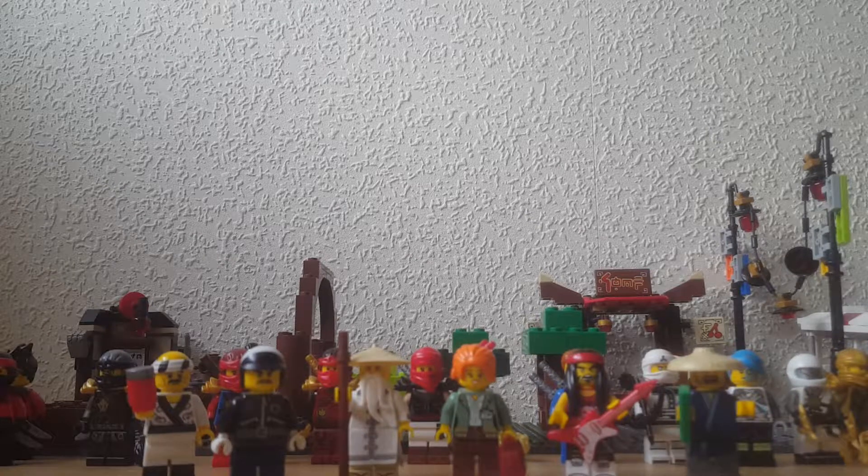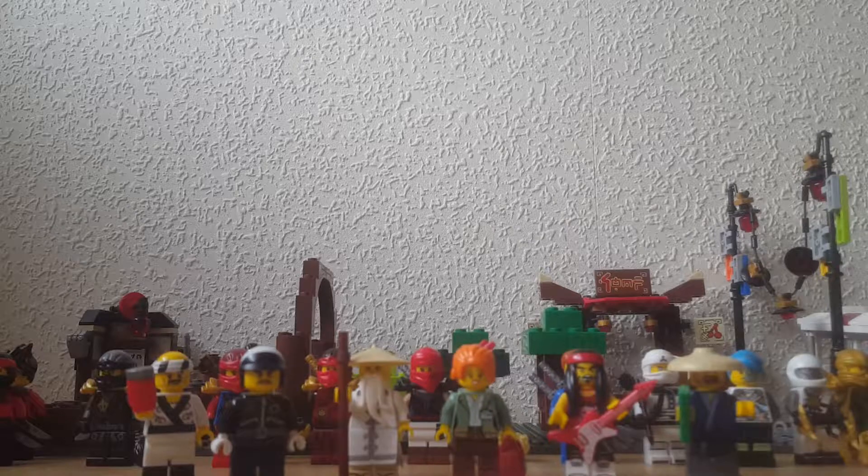Hey guys, what is up? Once you take your back here with another video, and as you can see in front of me I have my Lego Ninjago MOC and minifigures included. So as you can tell we're going to be doing a Lego Ninjago review.